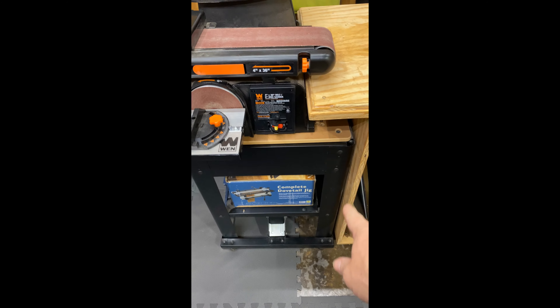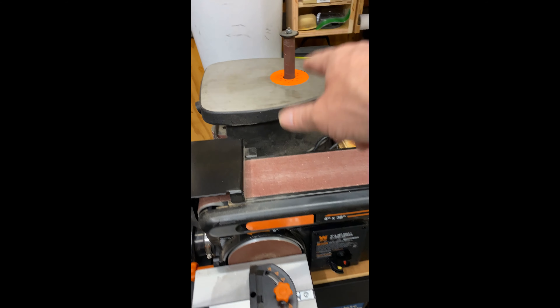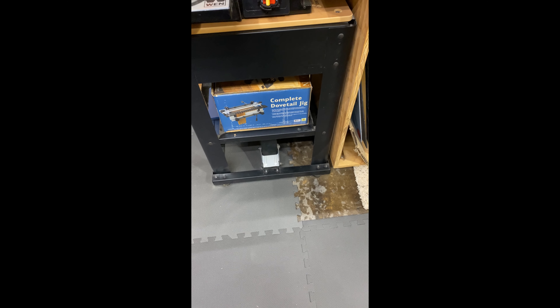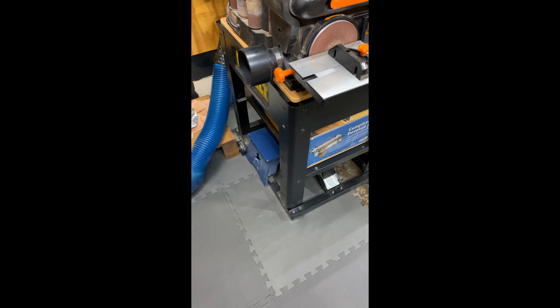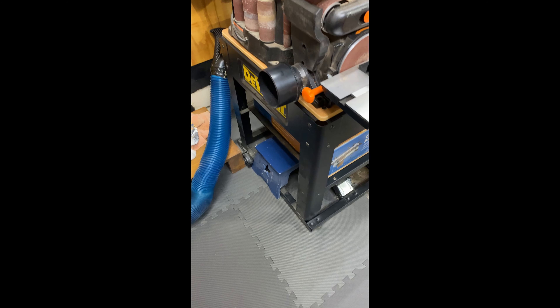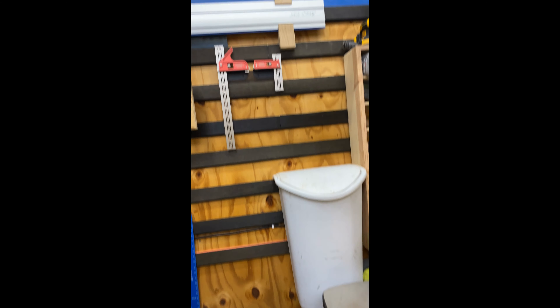This little cart is what my planer was on, so I just put my sanders here, take the cords, plug them up, take my dust collector, hook it all up, and I can have all my sanding stuff right here. I've got my dovetail jig — I've used it once, but I want to use it more. I do enjoy hand-cut dovetails, but for boxes and stuff it will come in really handy.